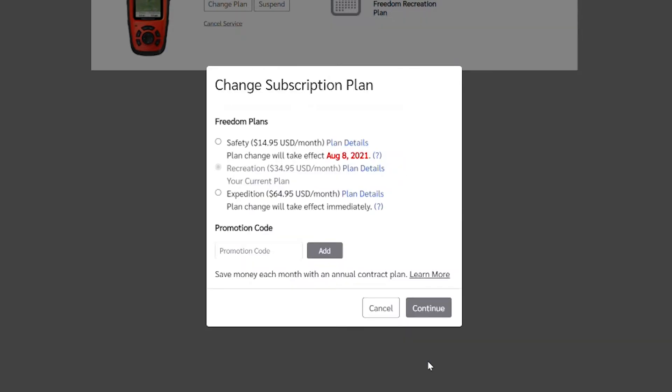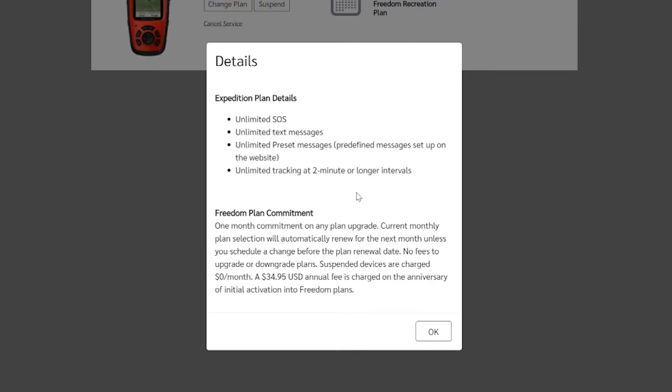The Expedition plan is $65 a month. When you factor in the $30-$35 activation fee, you're already looking at a quarter of the device's cost. But it is pretty solid if you want it for just a month — you get unlimited text messages, unlimited preset messages, and tracking at two-minute intervals, so you can really pinpoint your location.